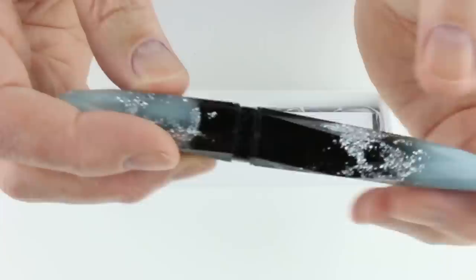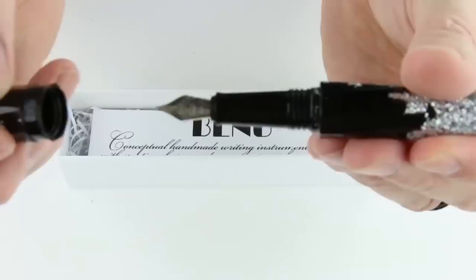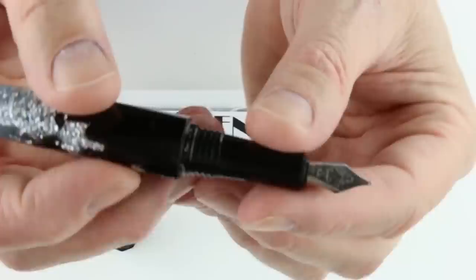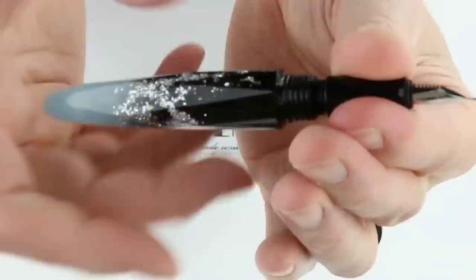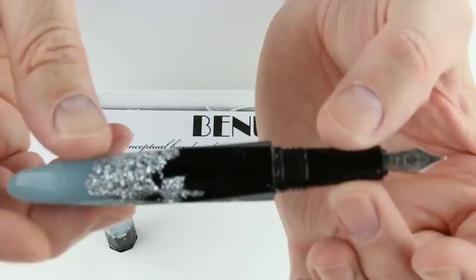The pen has a black resin section at the center, and a band with the Bennu logo on opposite sides. The cap is threaded and unscrews, but it will not post on the end of the pen. It has a black resin section with a stainless steel nib and a black feed. It is a cartridge-converter style fountain pen — the front section unscrews and an ink converter is included. The pen also takes a standard international cartridge if you prefer cartridges.